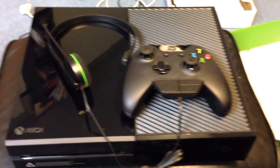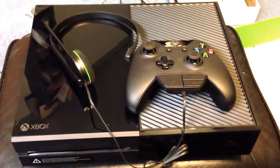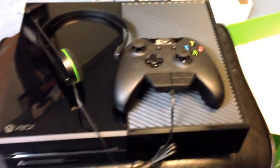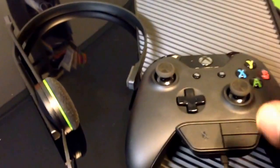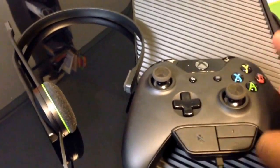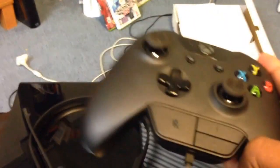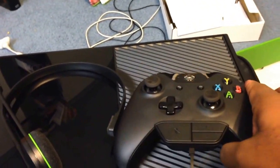My only gripe today with the Xbox One is going to be with the controller and the headset. It's nice that this little piece kind of snaps in and has a little piece on the back there. But how the hell do you get it off without breaking it? I've been trying for a few minutes and it's not happening.